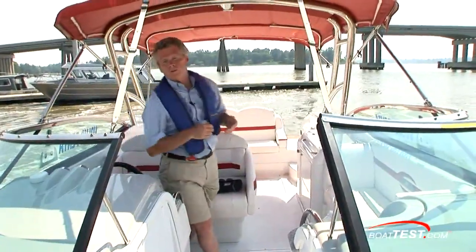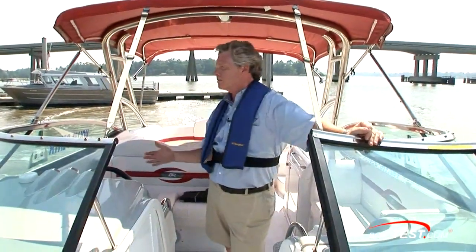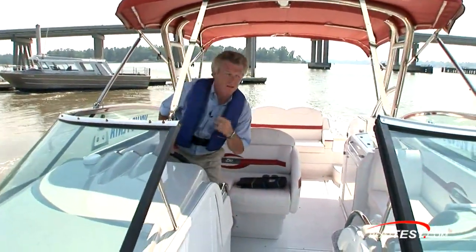One other thing that's very important to note is that you need to push a button to activate the joystick. That way, you're not going to accidentally bump it and do some maneuver that you didn't want to do, or one of the kids isn't going to lean up against it and start moving the boat. You have to activate the joystick — that's a very important and nice feature.